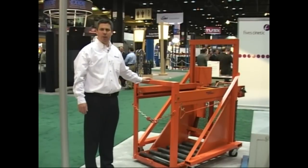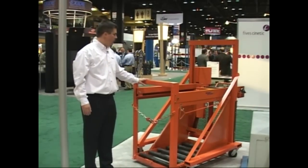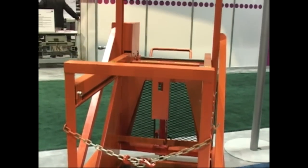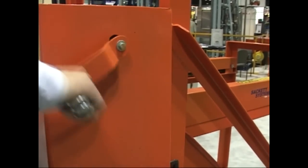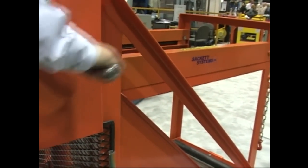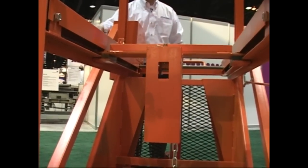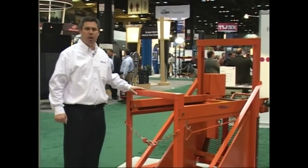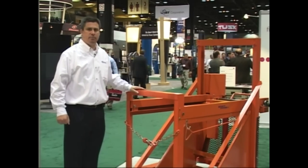This is our manual transfer cart — one of our most economical pieces of battery changing equipment. It uses a hand jack to lift the battery into place and a hook-and-pull mechanism with a crank to extract the battery and put it back into the lift truck or battery stand. It's one of the most economical pieces of battery handling equipment we have, but it still lives up to the heavy-duty construction, reliability, and durability standards we've developed here at Sackett Systems.